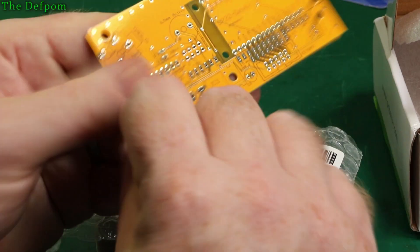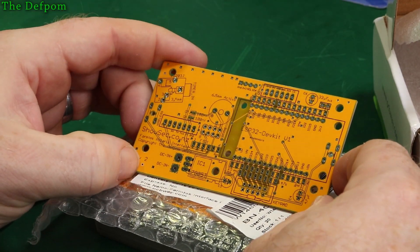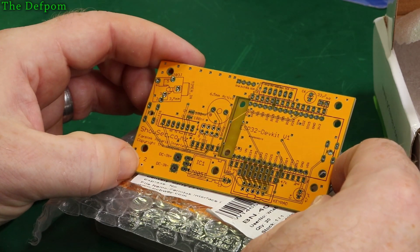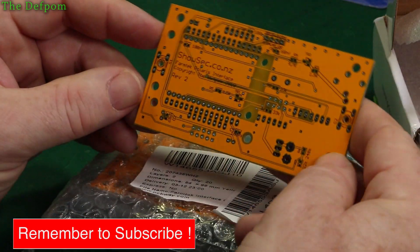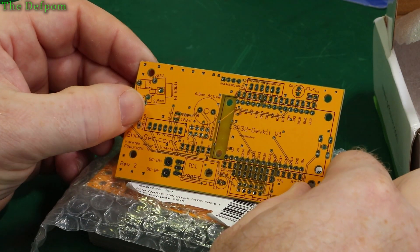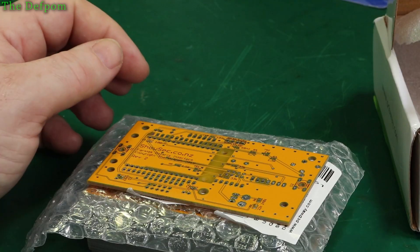It's looking pretty good, I'm happy with that. PCBWay's service has been excellent — I've always been really happy with them. I'm just hoping I haven't made any mistakes again. This should be the final revision on the board. Oh no, I forgot to put version 2.1 on the board — it's got version 2, not 2.1. That is dumb. Another mistake. But I'm not going to get another board made for that — it's fine, I know which one it is. We'll see more videos on that.